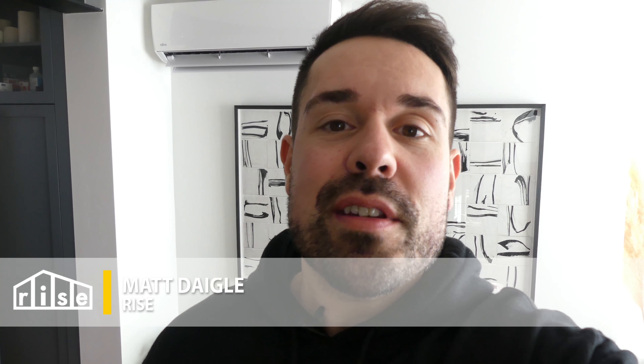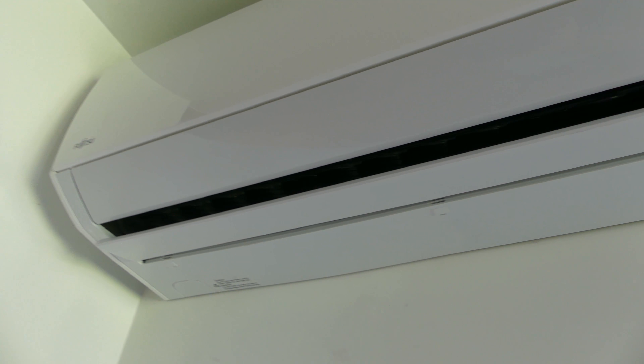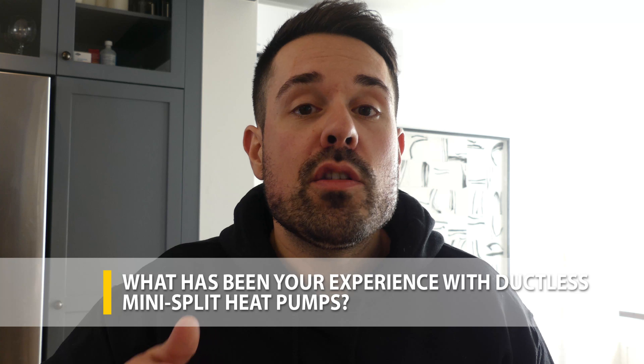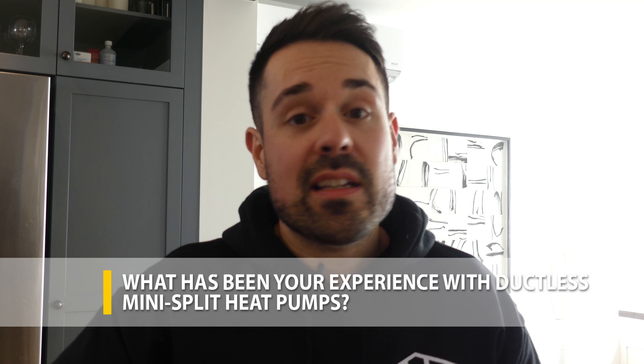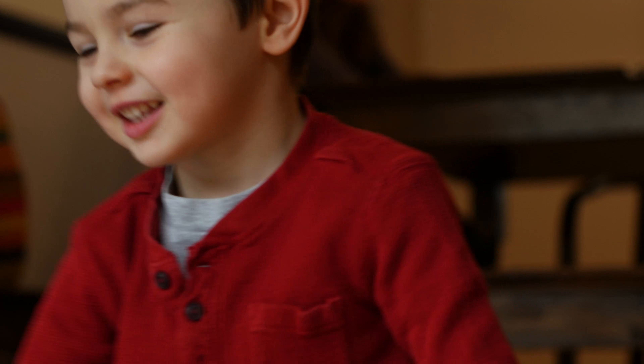Hey guys, this week we're talking all about ductless mini split heat pumps. What are these things? Everybody seems to have them, so what's the big deal? Apparently they save you a bunch of money, so we're gonna dive into that. Before we get into the video, quick question for you — I'm really curious to know what your experiences have been with ductless mini splits. Maybe you're in the market for one, or maybe you had a great or bad experience with one. Would love to know all about it. Please comment in the box below. Do these things have an impact on the environment, and do they affect the health of the occupants of the home? These are the things we're interested in this week with our pros and cons of mini split heat pumps. Let's check it out.